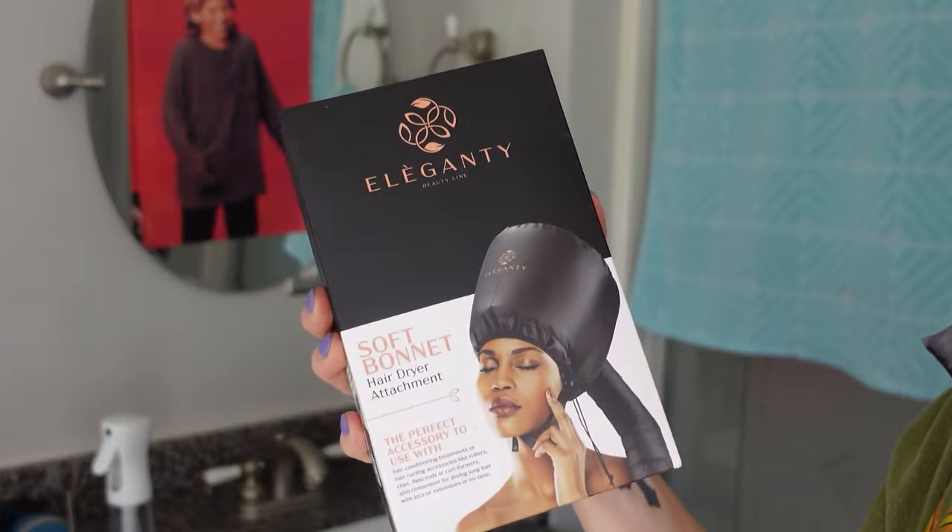You could sleep pretty comfortably — cause you know, after 30 you're supposed to sleep on your back so your face wrinkles won't set. I'm working on that. I like to sleep on my side, curled up in the fetal position, fall asleep to 90 Day Fiancé. Sets the mood for a good day tomorrow. So we're going to skip a step and dry it with this soft bonnet that attaches to the hairdryer.